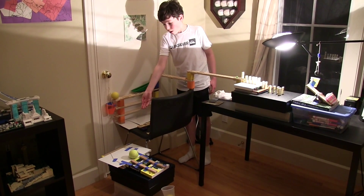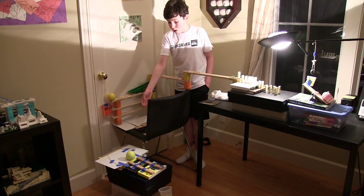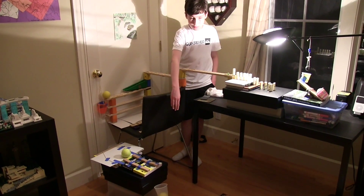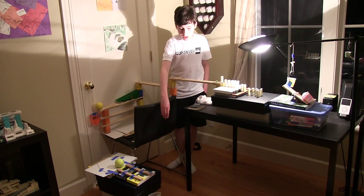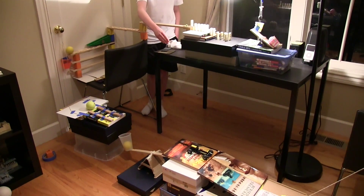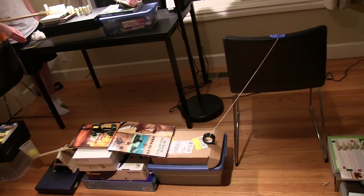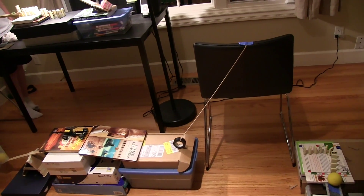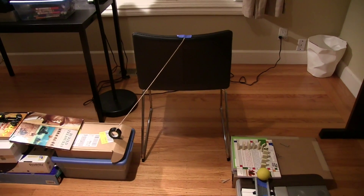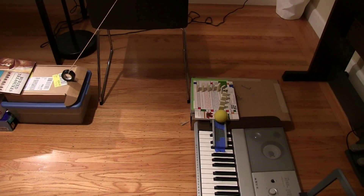tugs on this piece of cardboard, which makes the ball roll down into this side of the lever, which then raises this side, which makes the car go down and then it goes down the inclined plane, knocks into the pendulum, which hits into those dominoes and then into the lacrosse ball, and then it plays a few notes on the keyboard upon impact.